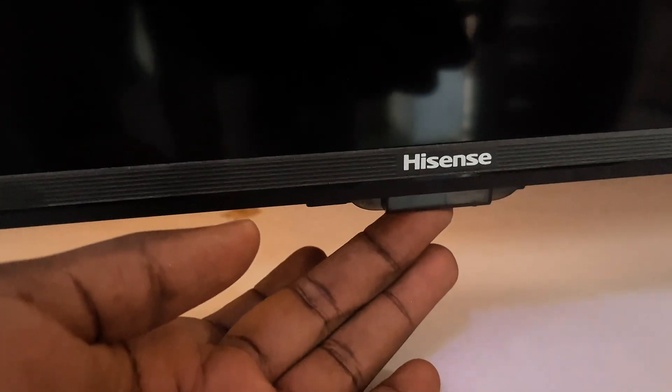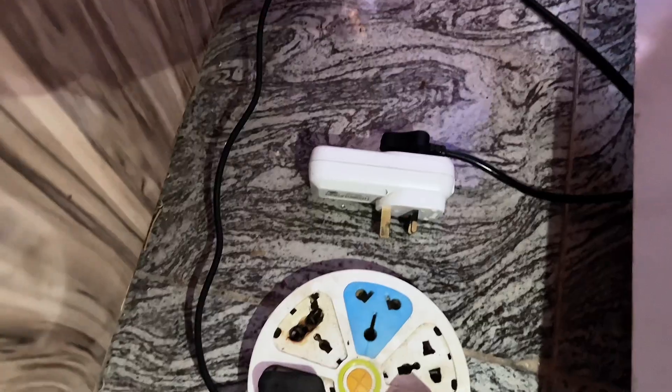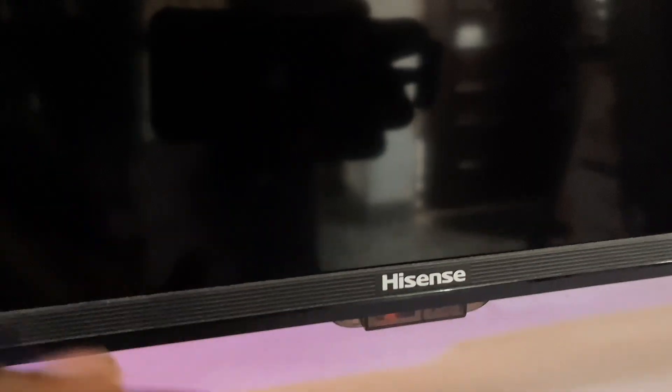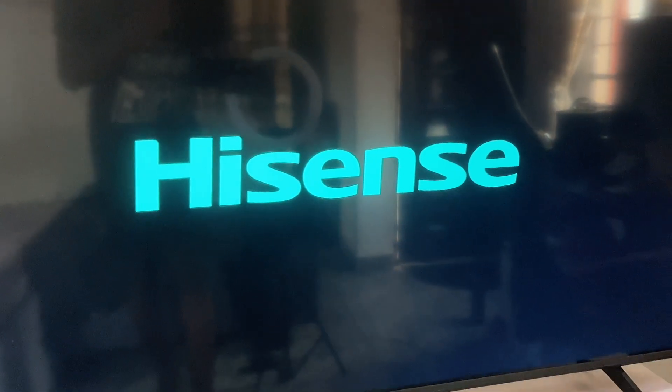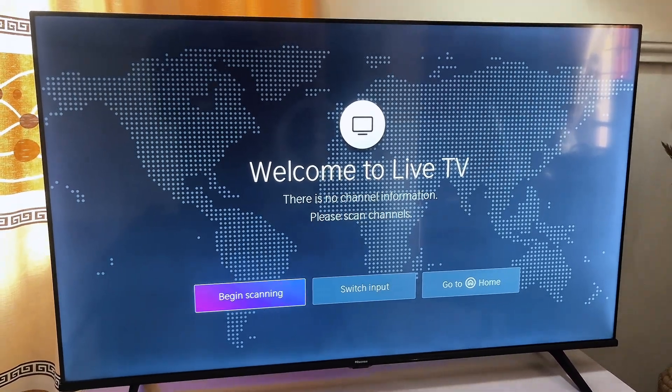What you want to do is long press on the power button for about five seconds. After the 30 minutes have exhausted, go back and plug your TV into the wall socket again. After plugging the TV back in, go to your power button and try turning on the TV — this time not with the remote but with the power button on the TV itself. Once the TV is back on, try connecting to the Wi-Fi again and see how it works.